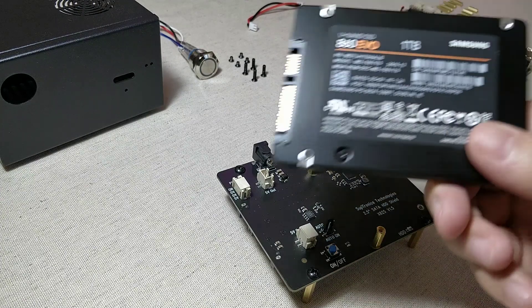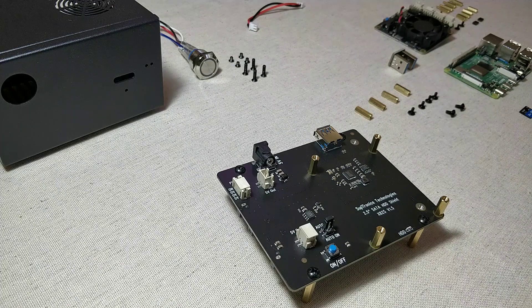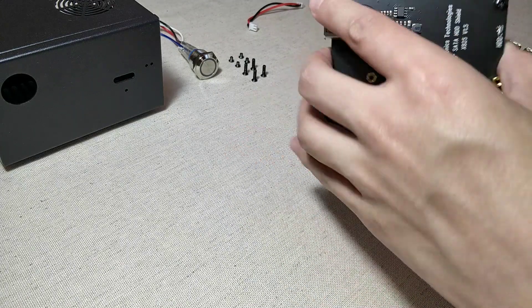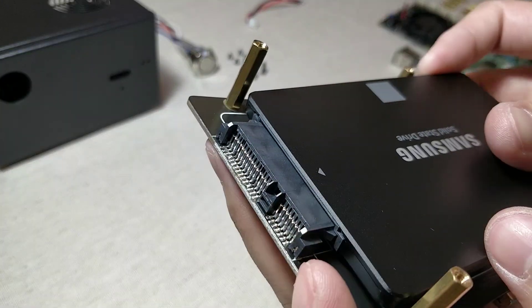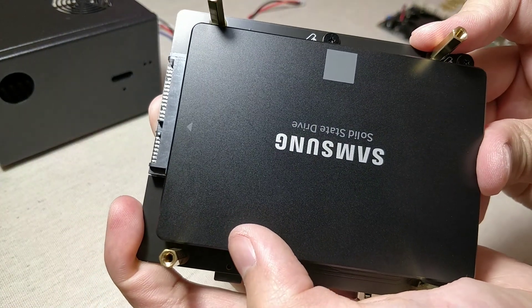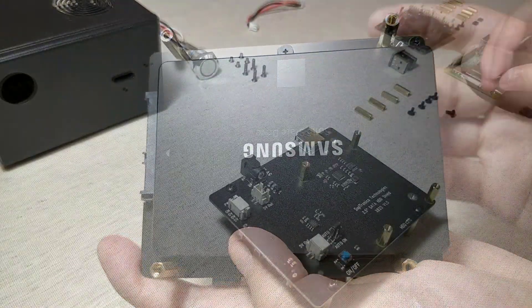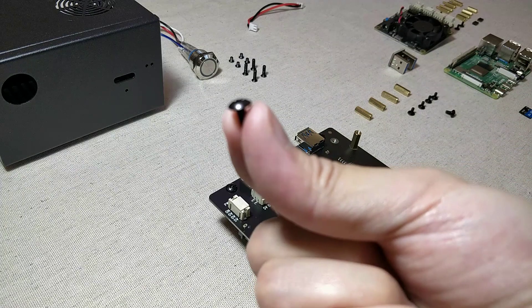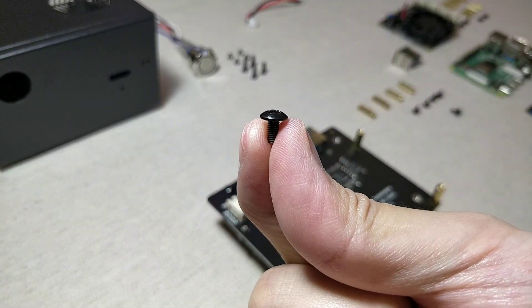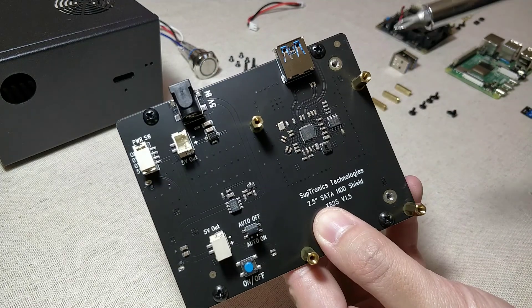Next, take your 1TB SSD and insert that to the SATA port at the bottom of the expansion board. Take the two remaining round head screws, and secure the SSD in place at these two locations.